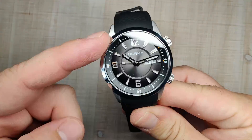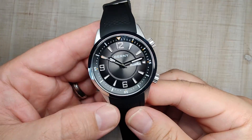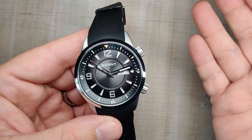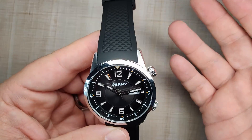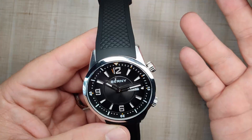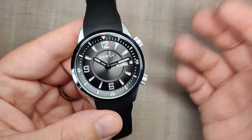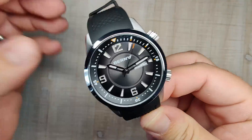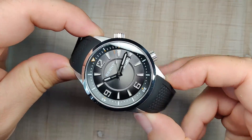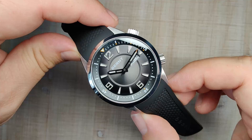If you're interested in this watch, click the link down below — it's an affiliate link to the Bernie Official Store. They're great to deal with, put out a really nice package, quality control has always been excellent, and the customer service is friendly and helpful. Buy with confidence from Bernie. Thanks a lot for watching, guys, and I'll see you in the next one.